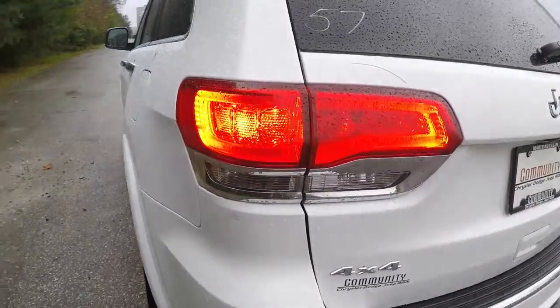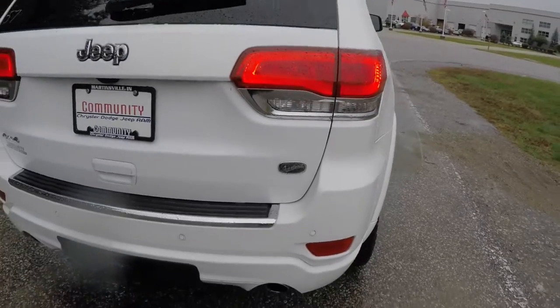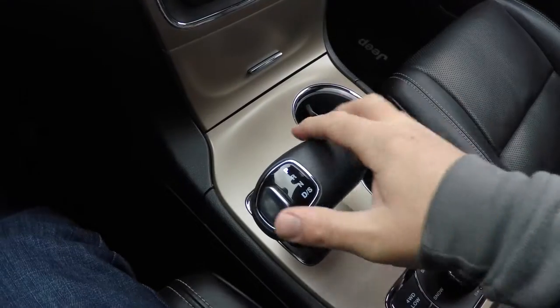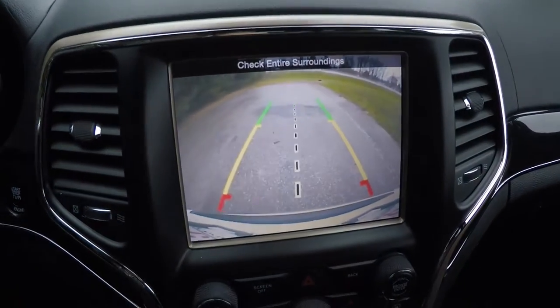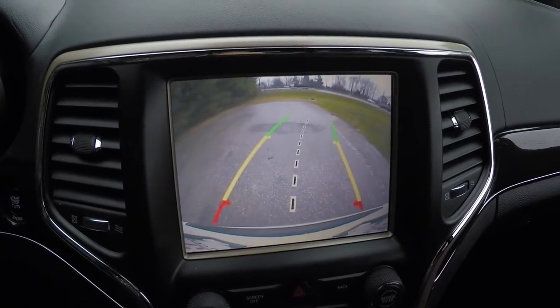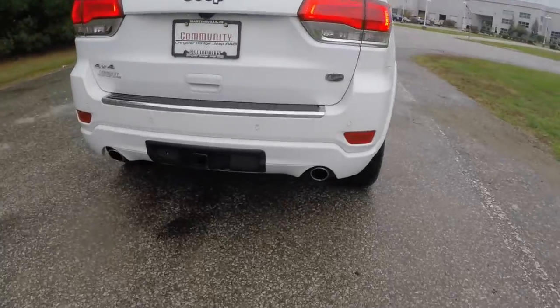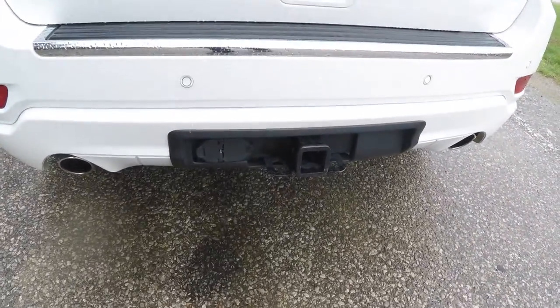The vehicle has LED rear tail lamps with the Overland badge, rear ParkSense parking sensors, and a ParkView backup camera that activates in reverse with active guidance lines. It also features dual bright exhaust tips and a trailer tow group with four and seven pin wiring.